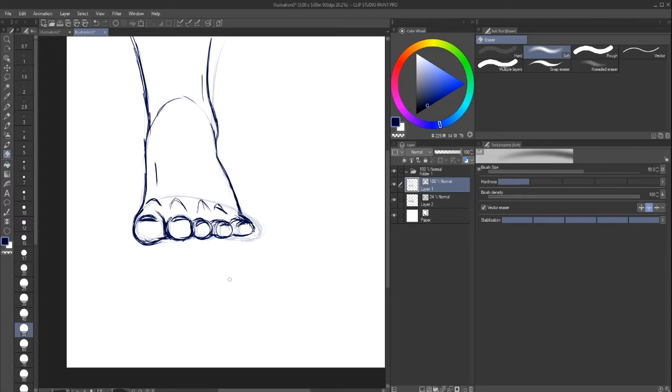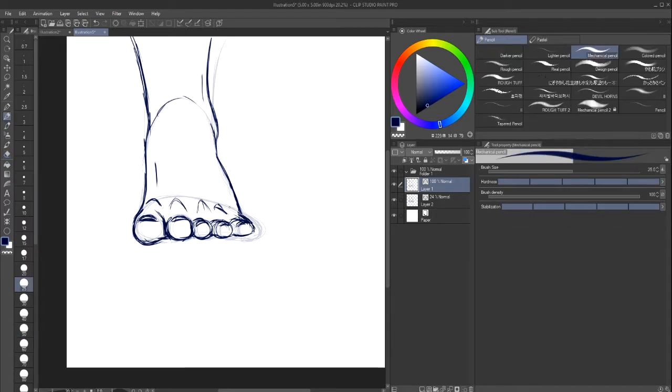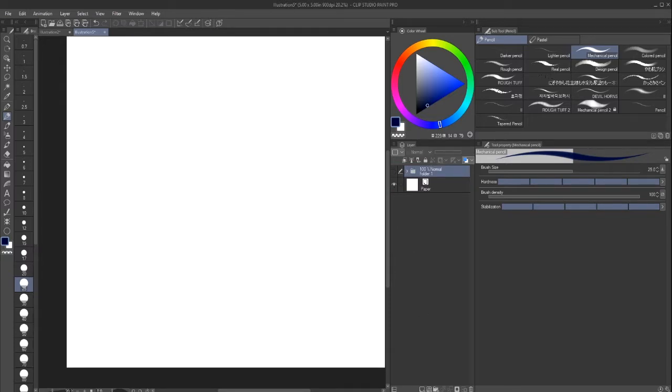Know your forms — I mentioned this in the last video. We're going to do four or five positions just to show you guys the forms, because that's really important to know. If you understand your shapes and your forms, you won't have much of a problem, and this also goes for hands as well.